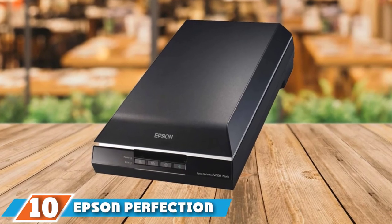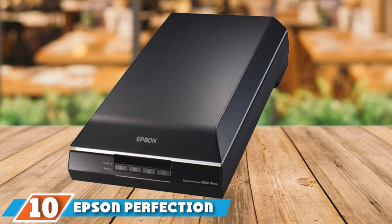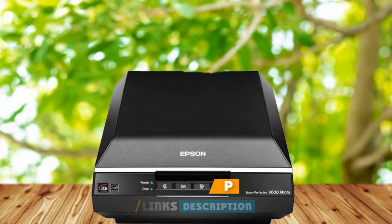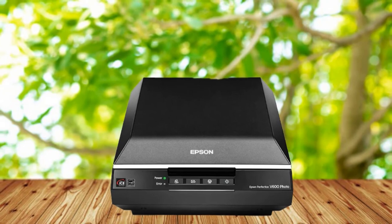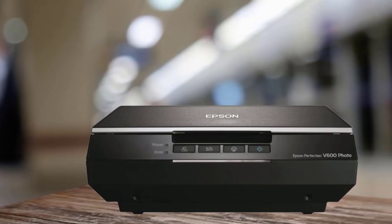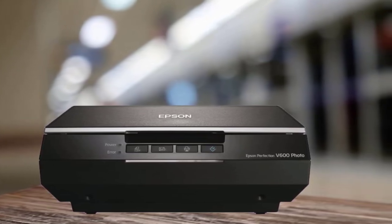Finally, the number 10 position is dominated by the Epson Perfection V600. The Epson Perfection V600 color photo, image, negative, document, and film scanner is a corded scanner that creates extraordinary enlargements from film at 6400 x 9600 dpi for enlargements up to 17 x 22 inches. It also removes the appearance of dust, scratches, and any form of damage such as tears or creases from damaged photos.